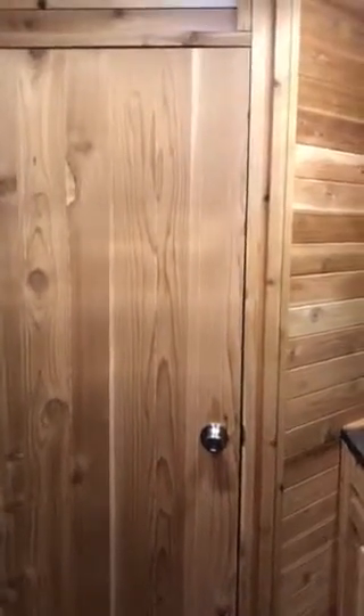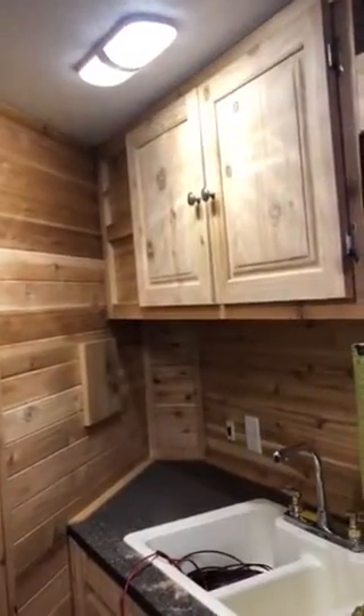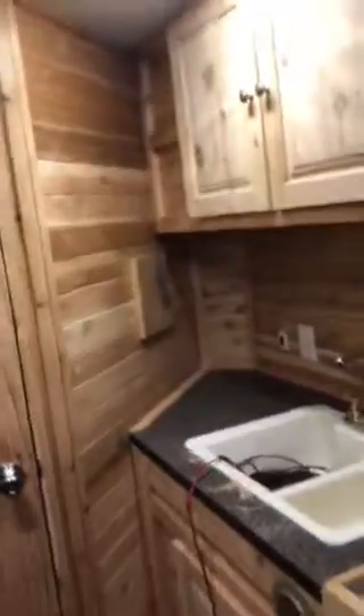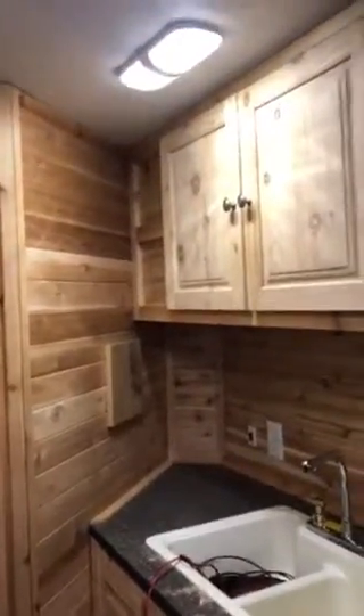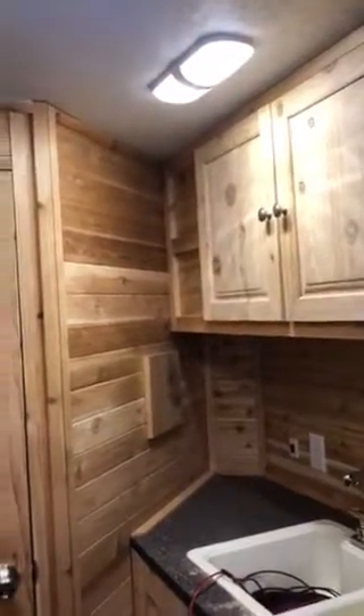This is video number three in adding light to the Ice Castle Fish House. I added light above the sink because it was kind of dark in that corner. That one I can turn off when not needing light there. The new ones I put in are LEDs though, so they're not going to take a lot of amperage.